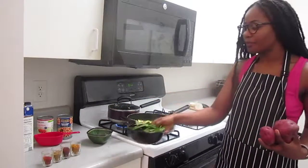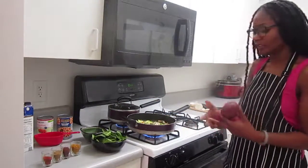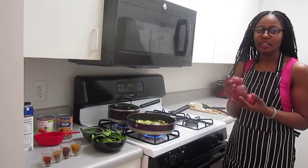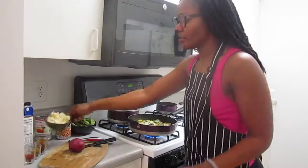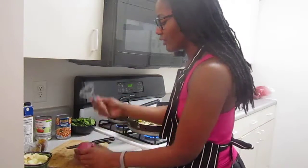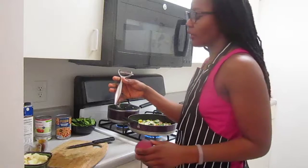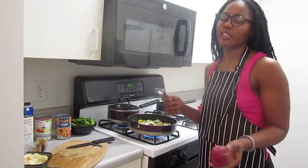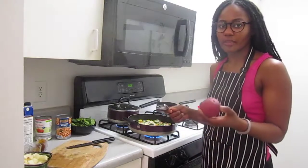I'm going to go ahead and skin these potatoes, cut them into cubes, and then boil them. I'm using my potato peeler — it's nothing fancy, just got it from Meijer. I love potato peelers — so much safer than using a knife to skin the potatoes.